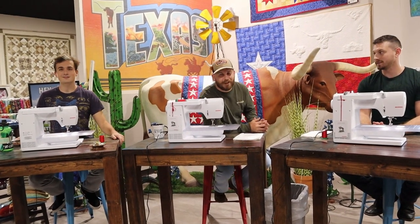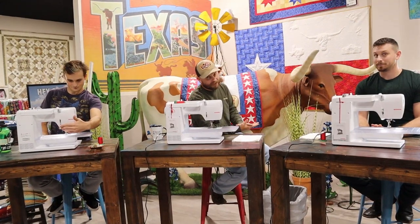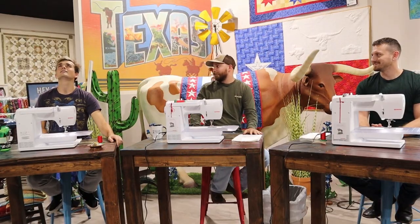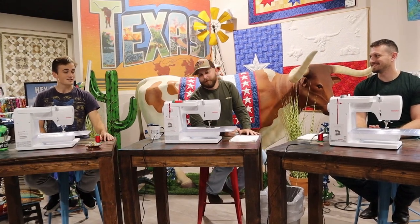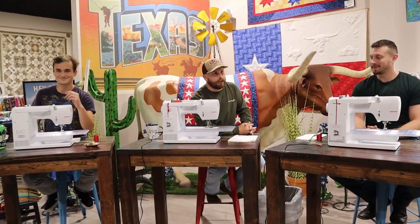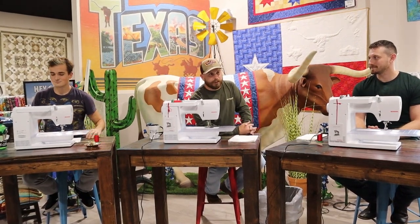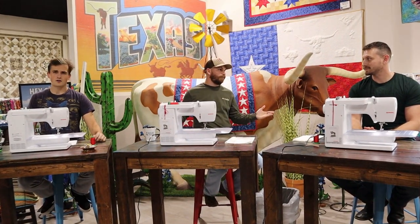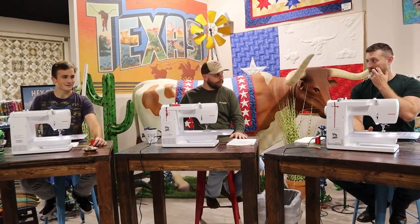Welcome to another episode of Three Men in a Bernina. We found out recently who's not the dumbest person on the team - I'm second not the dumbest, and Weston lost that episode bad. Last week we picked out our projects. I'm still sticking with the scrap crazy because I think it'll be the easiest. I'm very excited for the bento box - that's going to be a lot of fun.